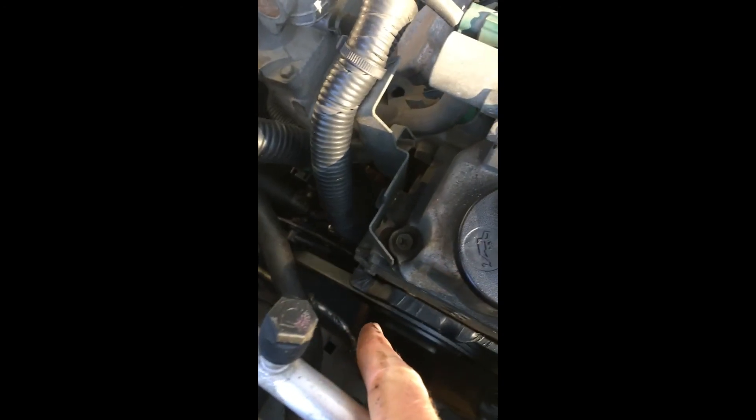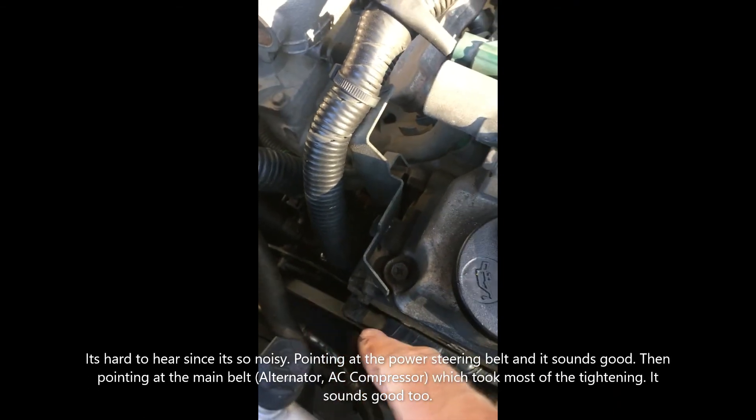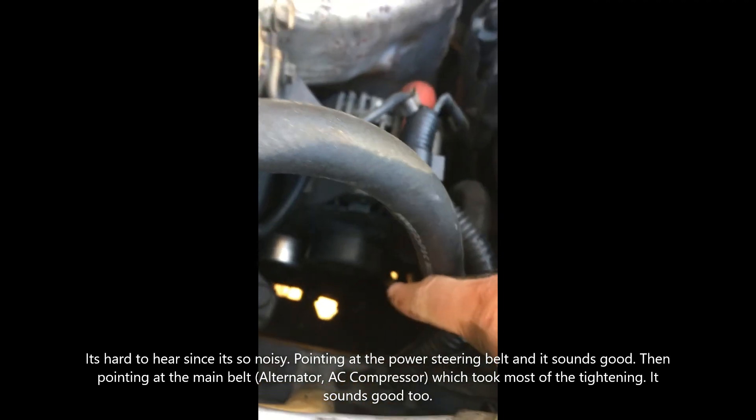I got it running now. You can see this power steering belt that's running. I didn't tighten that one down because it felt pretty tight when I tested it. This one here was the one that was kind of loose.